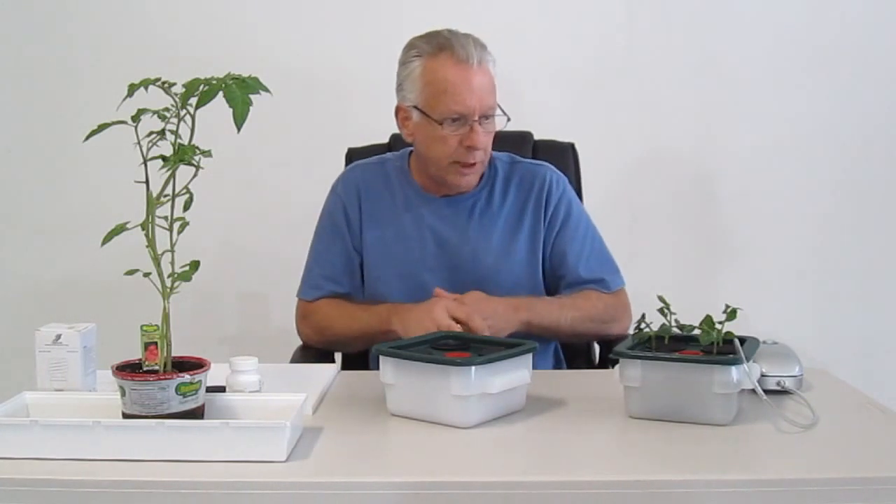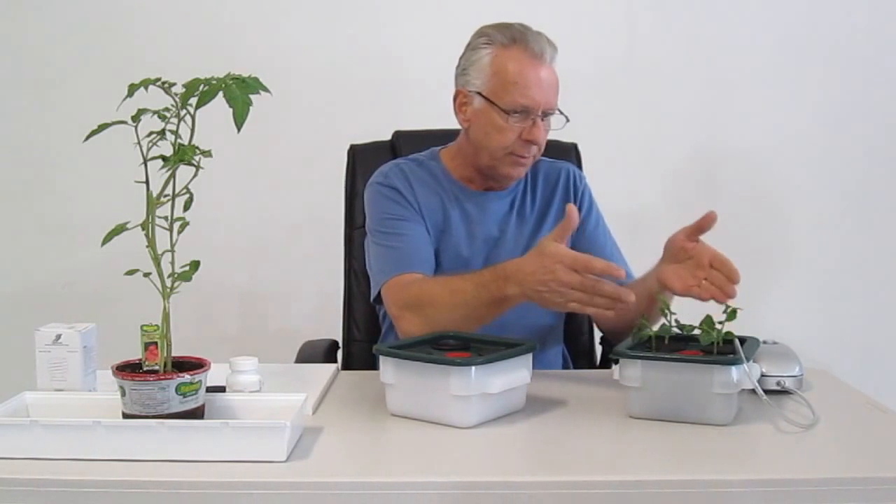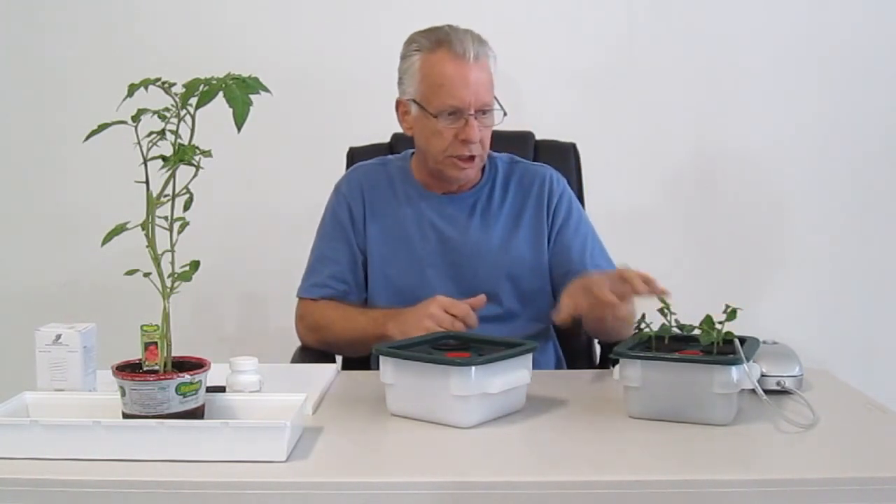We're going to show you how to put the system together and how it works. We have one live up and running and we're going to show you the results.